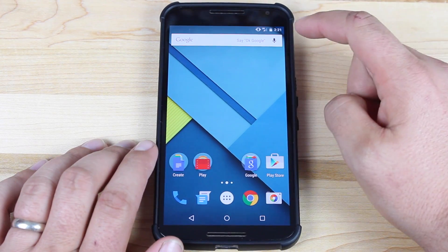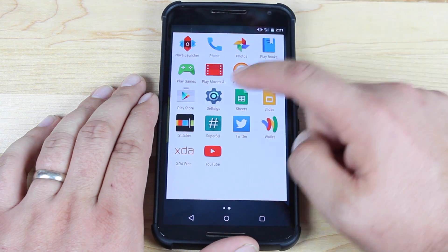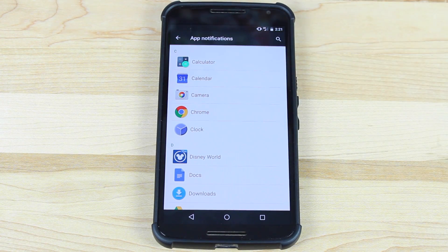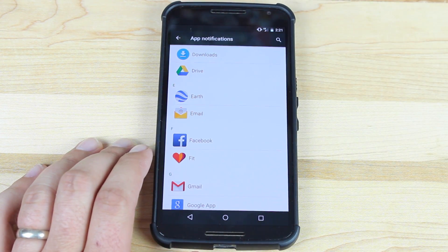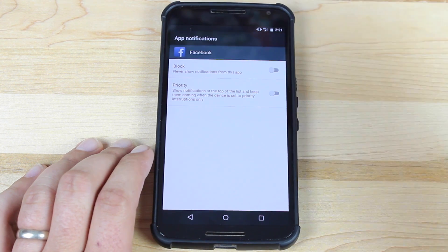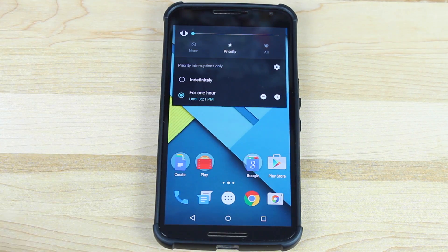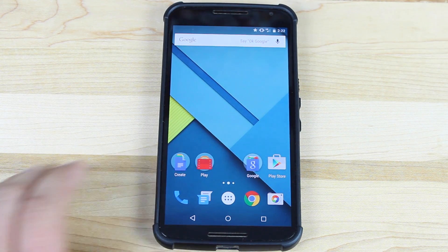The next thing we'll look at is priority notifications. If you click on the volume, you'll notice the priority setting. You set that up by going into Settings, then Sound and Notifications, and scrolling down to App Notifications. You can choose which applications get priority access — so Facebook notifications could come through even when the device is muted or vibration is turned off, or you could block an app from notifying you altogether.